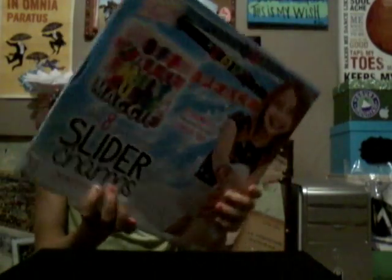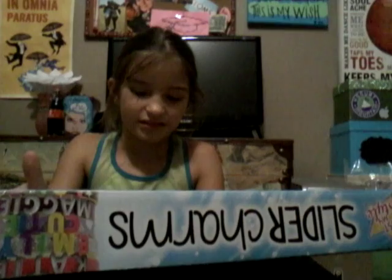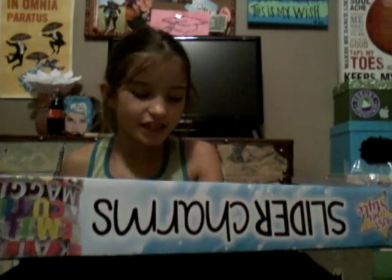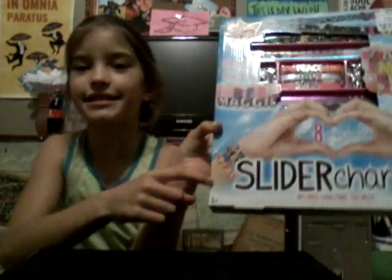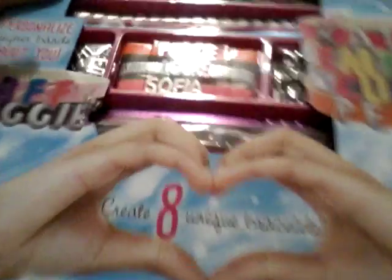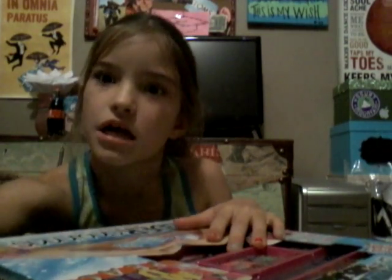Okay, so today I have this thing. It's called Just My Style - Slider Charms. It says create eight unique bracelets, slider charms, includes everything you need. It says six and up - I'm eight, but it says six and up. Could be five and up, whatever. And all the bracelets are inside, so I'm gonna open this.